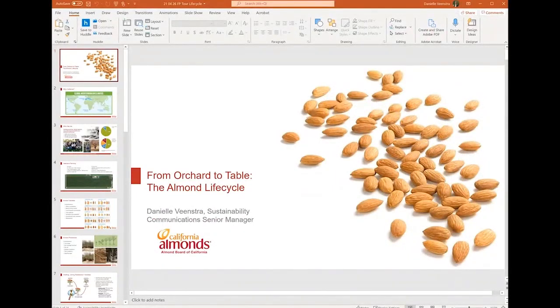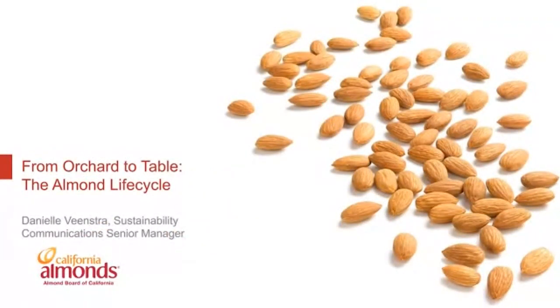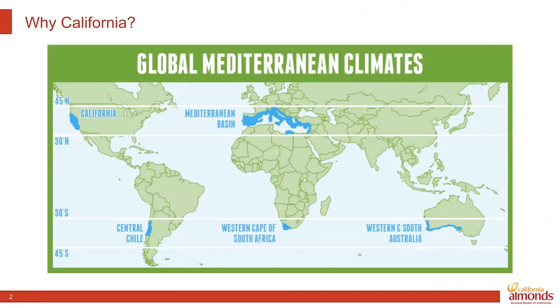I'm going to pull up my presentation now and bring you through the lifecycle of an almond each year, as well as what it looks like over the course of the orchard's life — that 25-year lifespan. I'm Danielle Veenstra, here in California's Central Valley where almonds are grown.